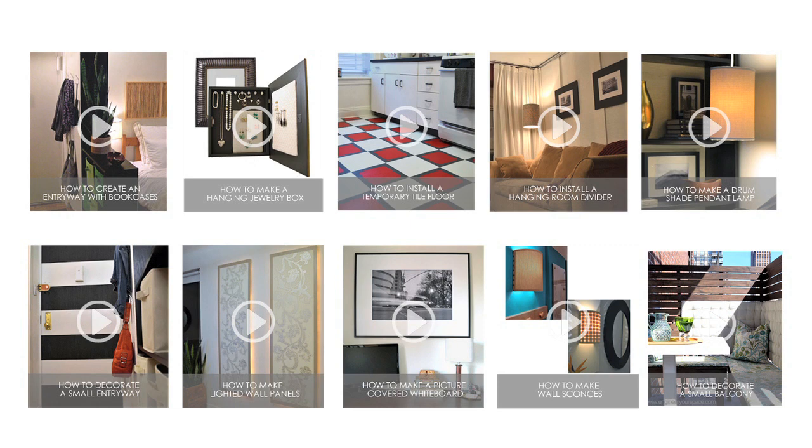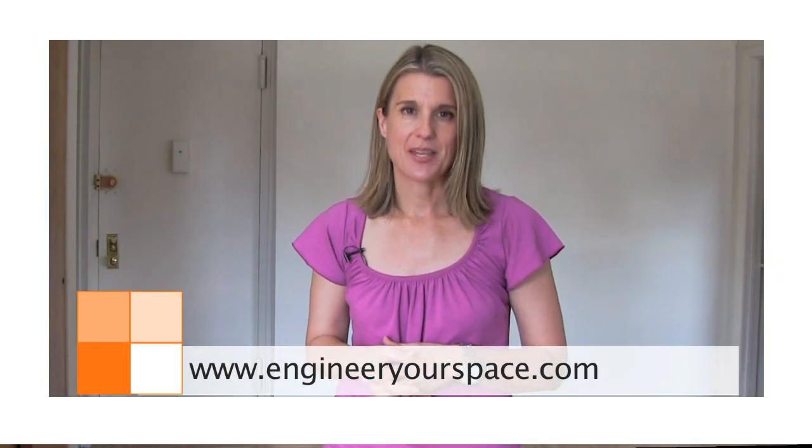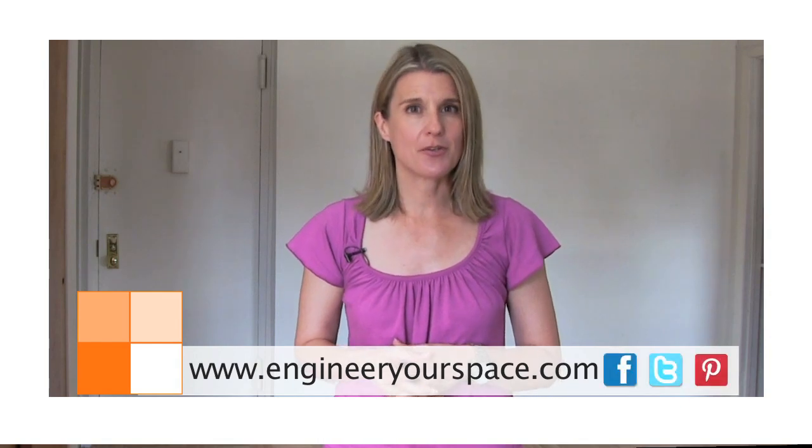If you're interested in finding out some more details about any of the projects that I've shown you today, you can click on the specific links here. And if you're looking for more DIY tips and inspiration, you can go to my website at engineeryourspace.com. You can also join me on Facebook, Twitter, and Pinterest. So for now, it's so long East Coast, hello West Coast, and I can't wait to share with you my new adventures from sunny California. See you next time.